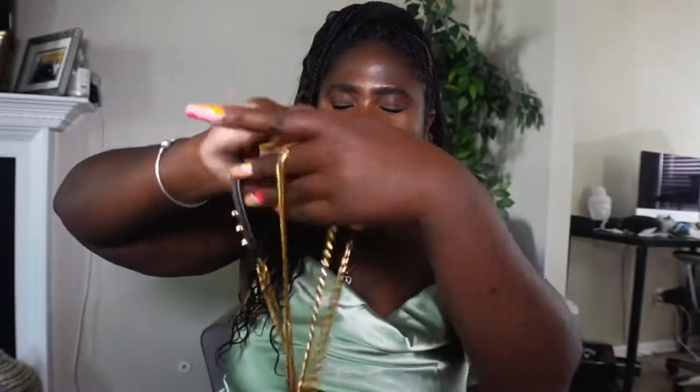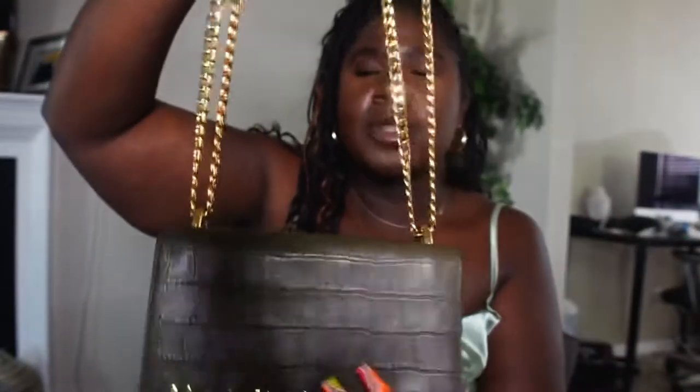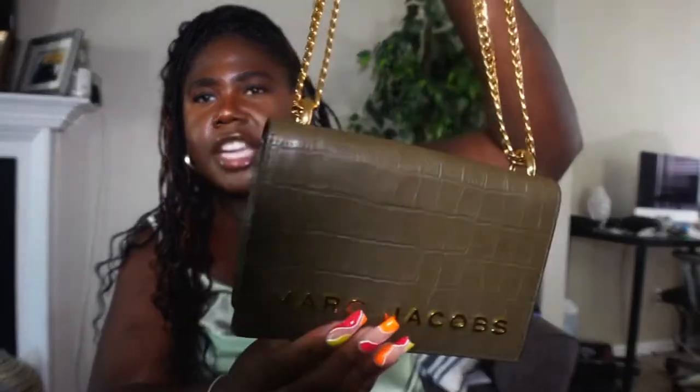I paired this with a Marc Jacobs bag. I don't know the name of this bag — I actually got it from the Marc Jacobs outlet store. This was a Valentine's Day gift from my boyfriend Jeff. It doesn't really go with the green, but I just felt like with the gold detailing and another color and texture, it adds to the outfit. But any small bag will do.